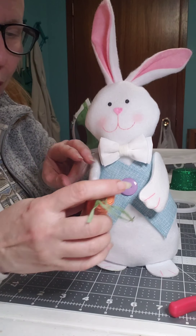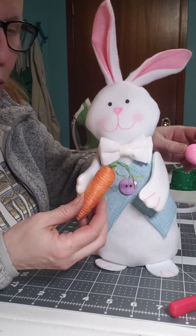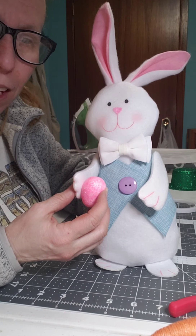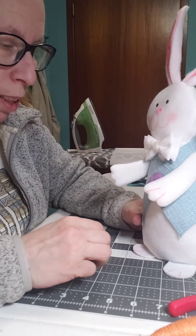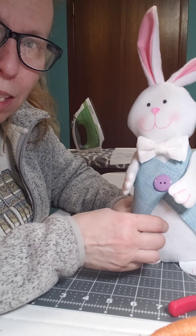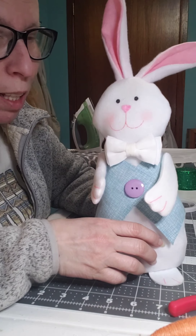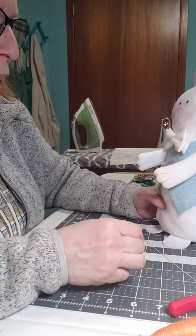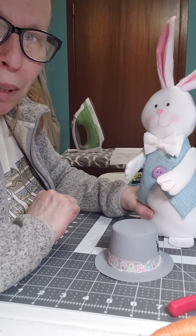You could glue a carrot in his hand if you'd like, or glue an egg that he's holding on to. Dollar Tree sells these little white buckets in the party section — you can fill them with eggs and have him hold on to those. But for right now, this is Mr. Bunny. I'm not sure about that hat, so not sure what I'm going to do with that.